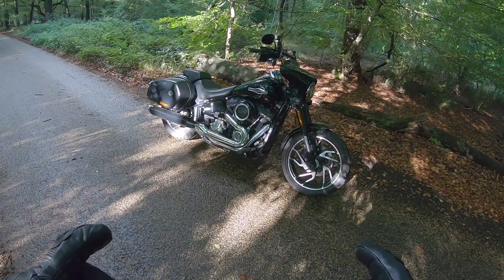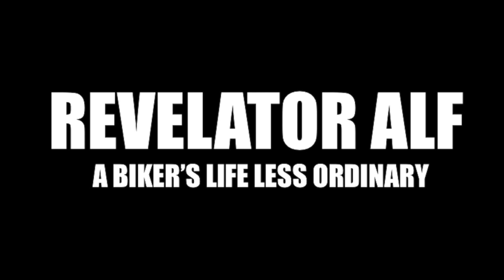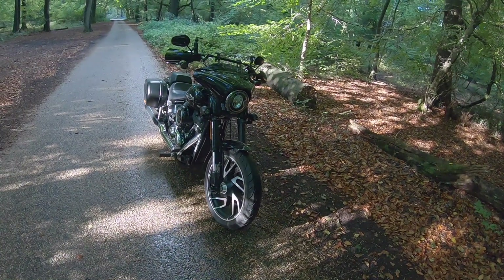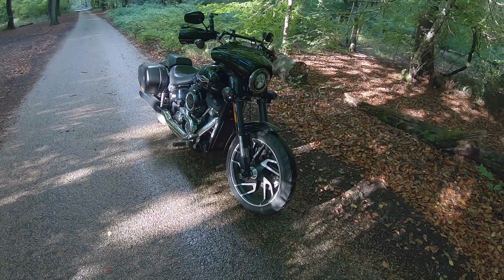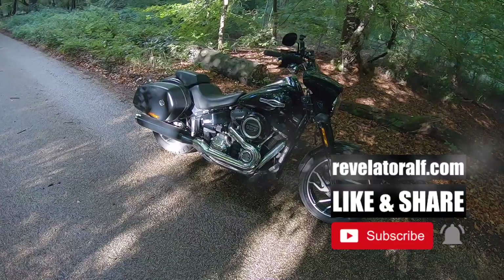So, you'll want to ride a Harley-Davidson. Catch you inside. Revelator Alf. Hello, welcome to Revelator Alf. Hope you're enjoying the channel and this series of videos. Don't forget to subscribe, like and share and check out the website revelatoralf.com.